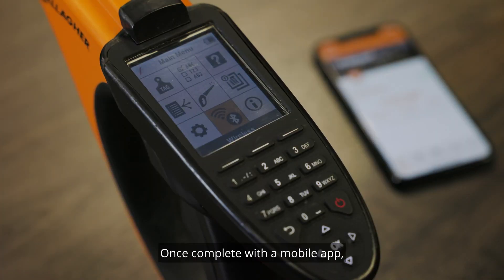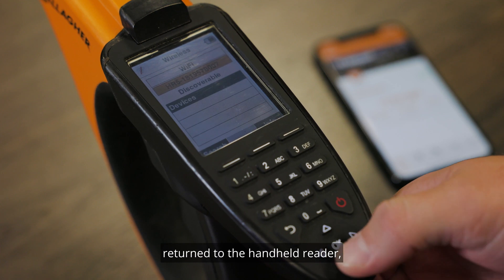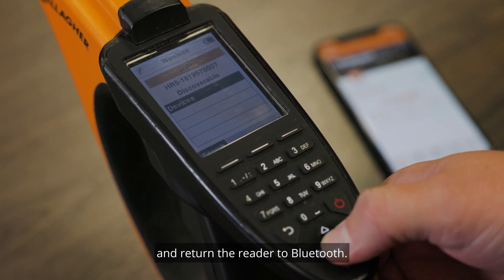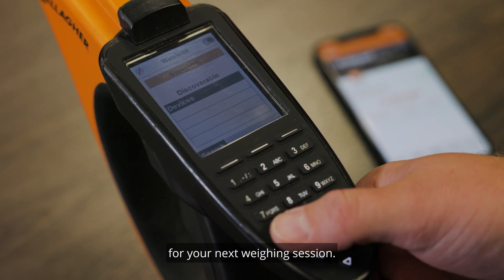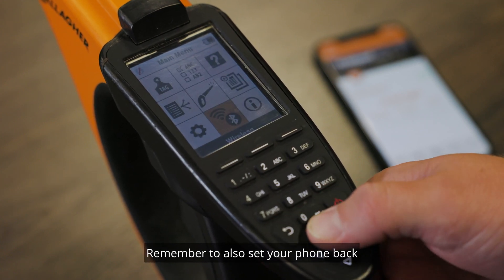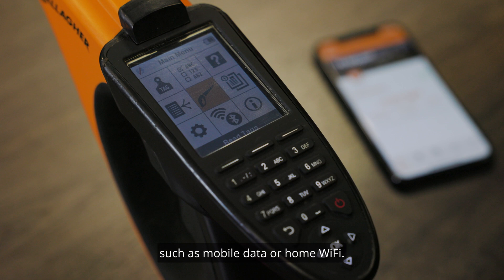Once complete with the mobile app, return to the handheld reader, open up the connections menu, and return the reader to Bluetooth so it's ready to connect to your weigh scale for your next weighing session. Remember to also set your phone back to your preferred Wi-Fi connection, such as mobile data or home Wi-Fi.